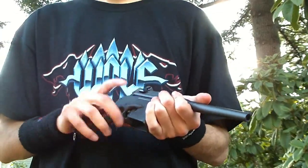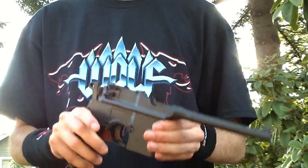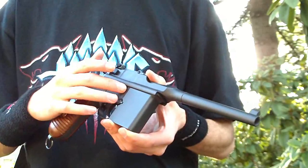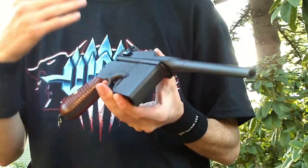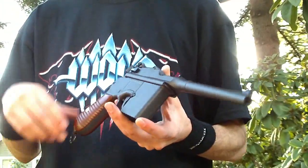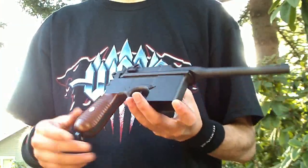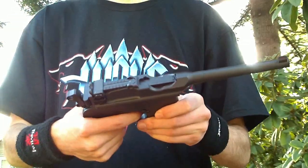So let's get going. This is a chrono of the HFC Box Cannon — that's what they call it. What this really is is a Mauser C96 broom handle. This one is non-blowback, but it is the only Mauser C96 out on the market. The only other one is a replica made by Marution, and that one fires casings — it's not ideal.